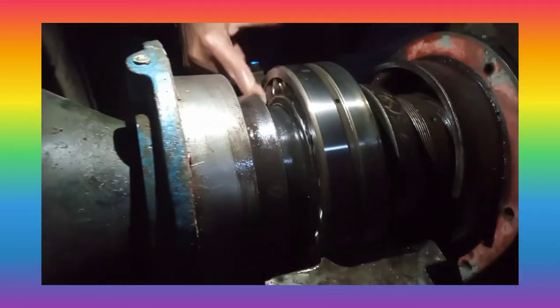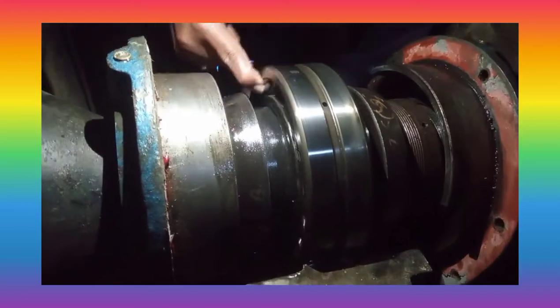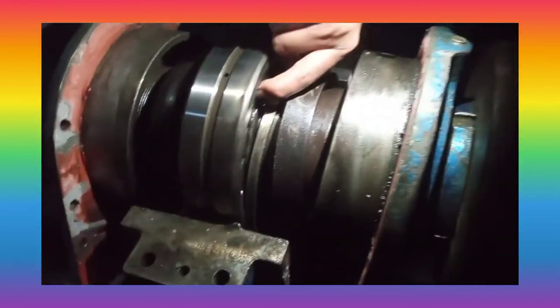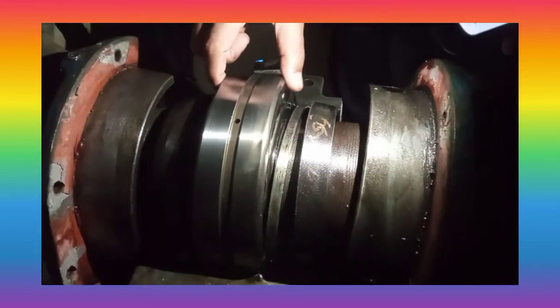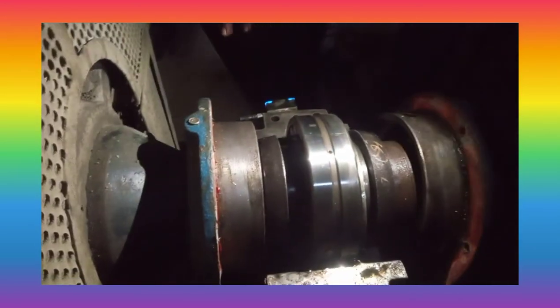Now you can see how the skew in the bearing has come. You can see how the inner race is rotating above the shaft, and the other side is very tight. This shows that there is some skew in the bearing, and it has to be rectified by placing a shim on the right-hand side.